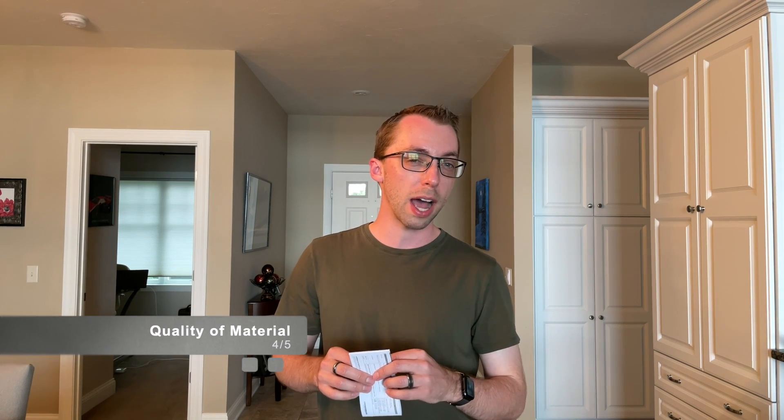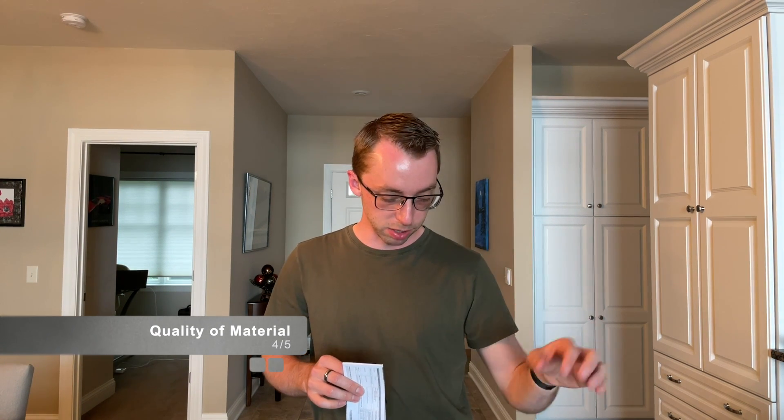So let's go ahead and rate the Samsung T5 solid-state drive. The quality of the material, I'll give a four out of five, mainly because of the little cheap plastic on the inside, but everything else is very nice. The ease of opening, a four out of five as well — there was one little plastic tab to open, and then the rest was just popping some plastic out. The getting started guide, a five out of five, because it's right here and it's nice.